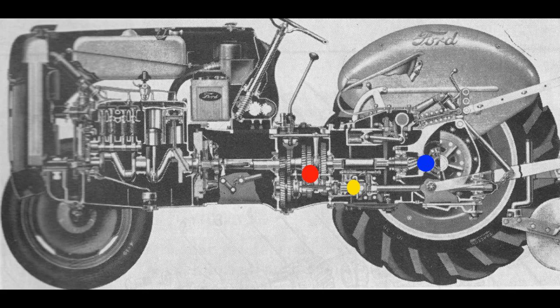The compartments for the transmission, hydraulics, and differential are all connected in the 8N tractor. This means there is one place to fill and one dipstick to check the fluid level. But to fully drain old fluid, each compartment has a separate drain plug.